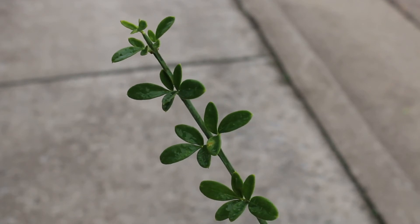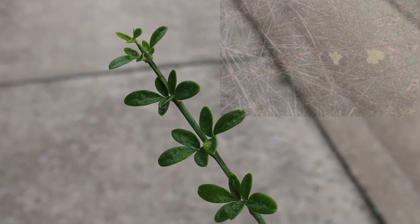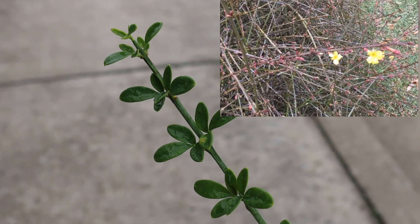Here's a landscape tip: use as a mass, as a ground cover on slopes, banks, and terraces. Trail the stems of this plant over a stone wall or terrace for a nice effect.